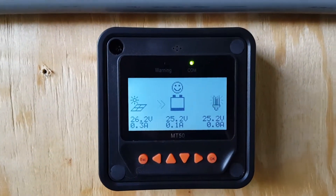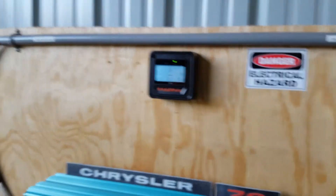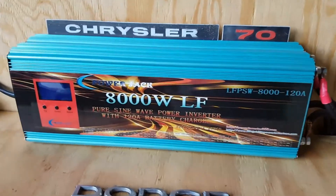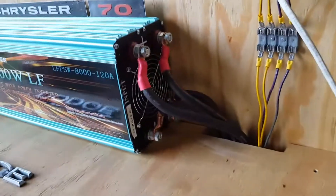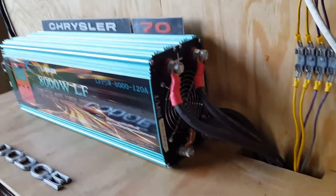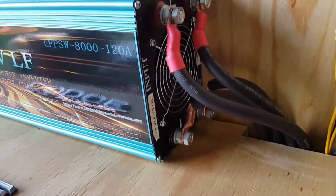Right now there's not a whole lot of sun. It's all set up for 24 volts. This is the Power Jack 8000 pure sine wave inverter — it has four inputs, just divided. I've got zero gauge wire going into it for 24 volts.